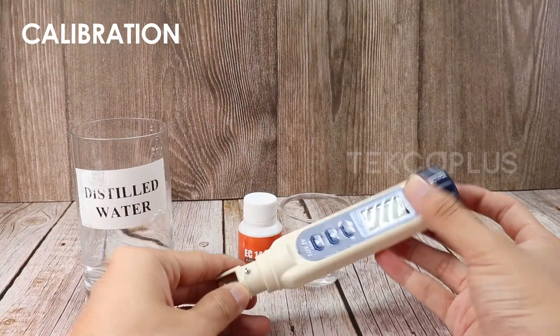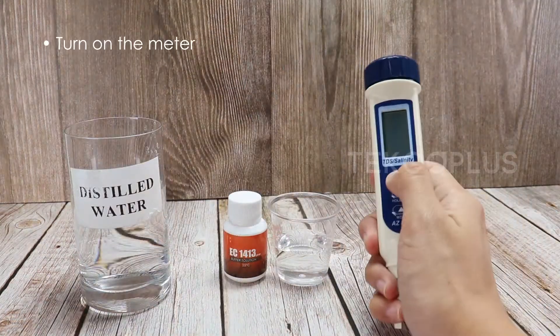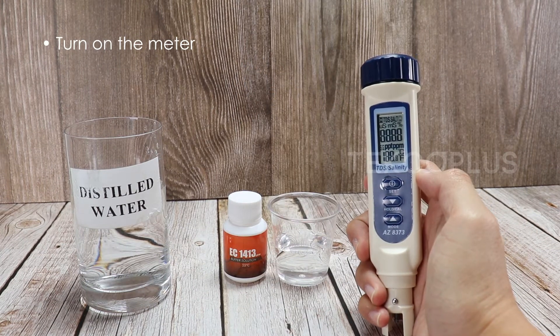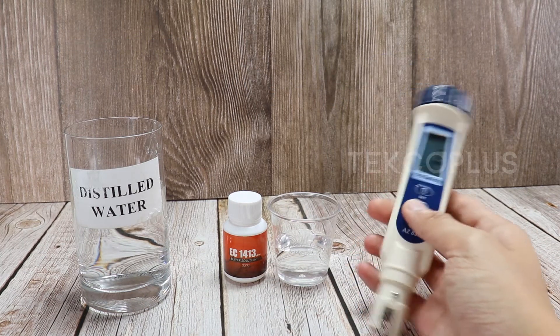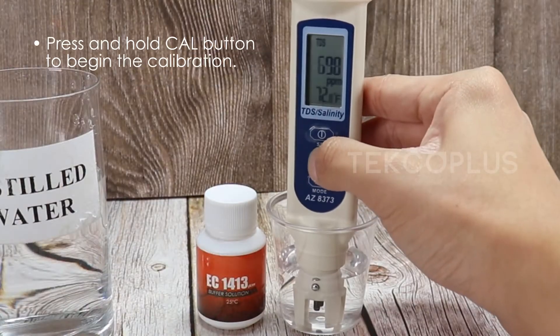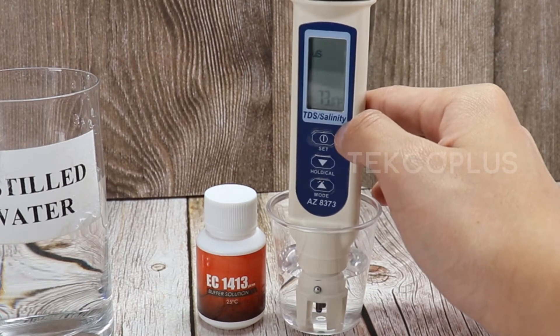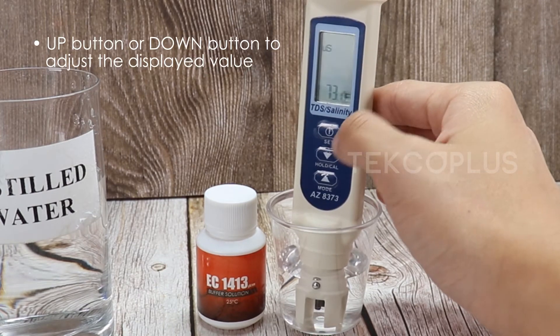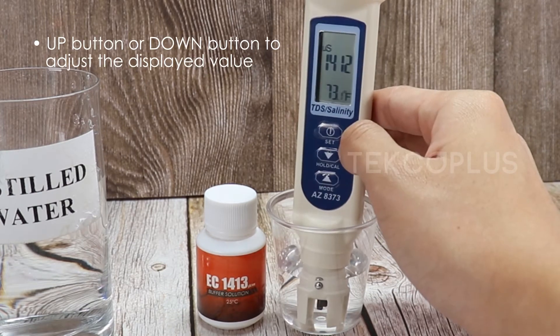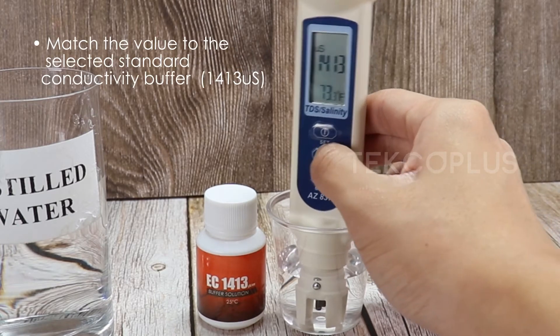To calibrate, soak the probe in distilled water for 15 to 30 minutes before calibrating. Turn on the meter. Dip the probe in the 1413 µS buffer solution and wait until the value becomes stable. Press and hold the cal button to begin the calibration.